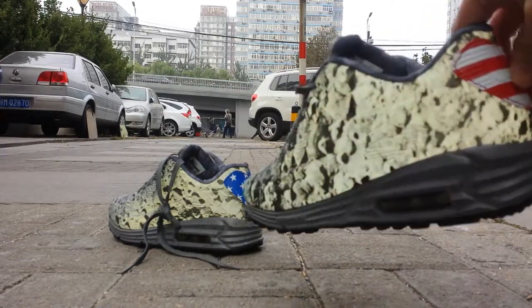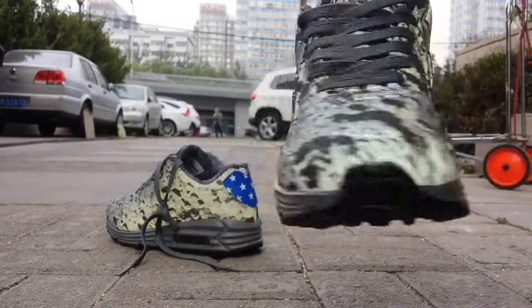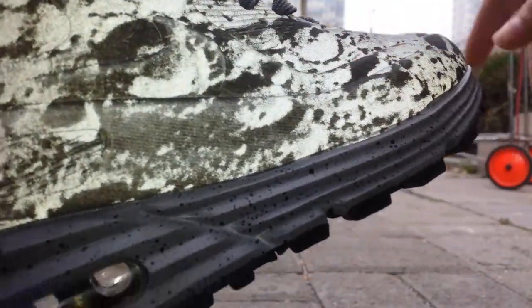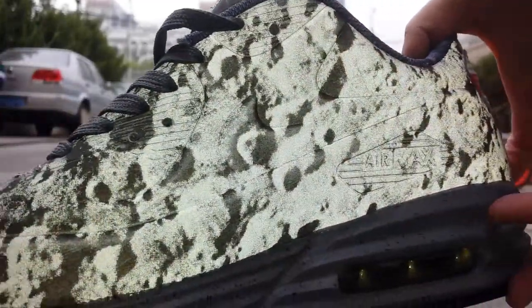You can see this pair is beautiful — 3M material that can reflect light. On this upper, the pictures are very beautiful. It's just like the surface of the moon, yeah, it's so beautiful.